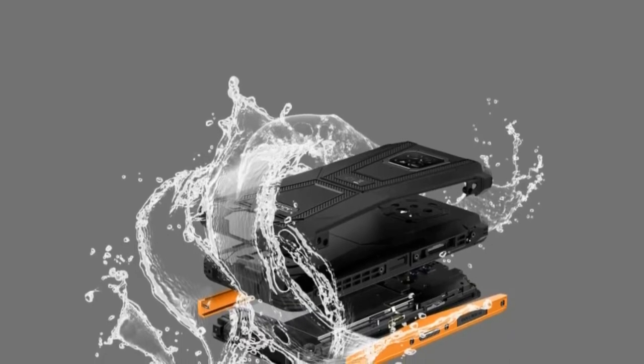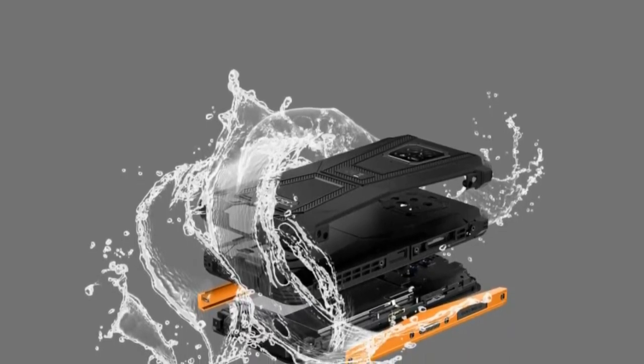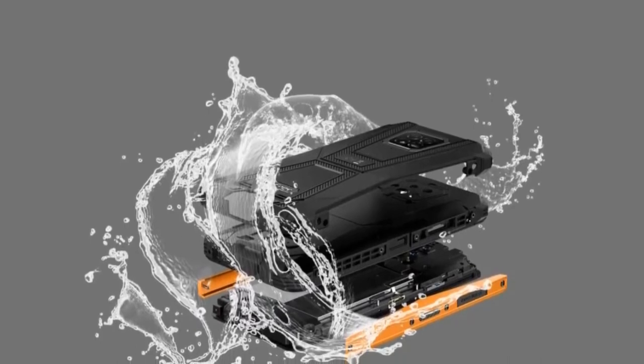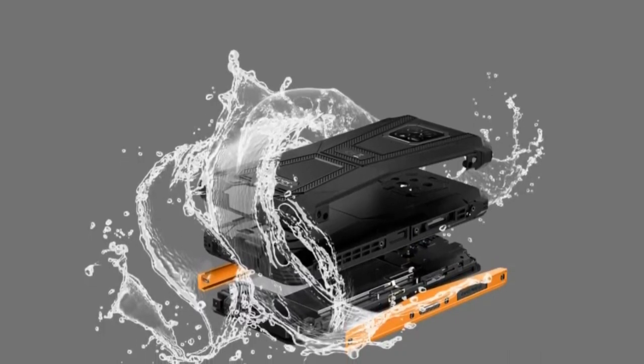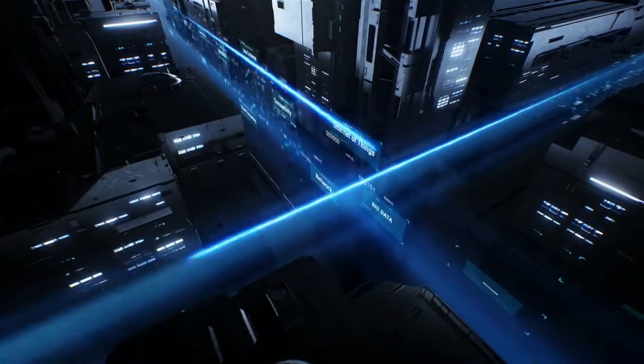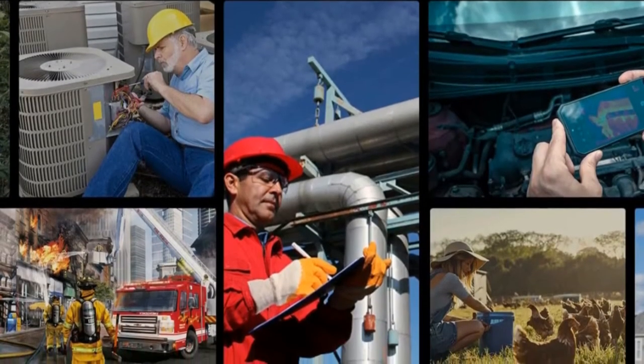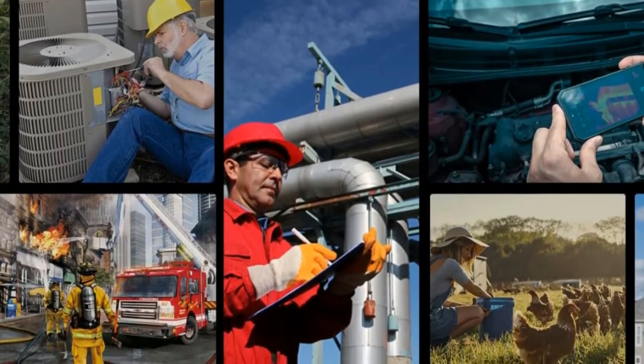It is an ideal device built to handle exposure to very humid, dusty, or sandy environments and similar industrial environments without compromising performance. All data is based on results from UleFone labs and may be affected by surroundings. Built for a wide range of users working in various industries.